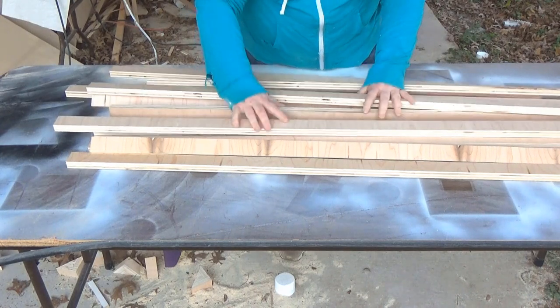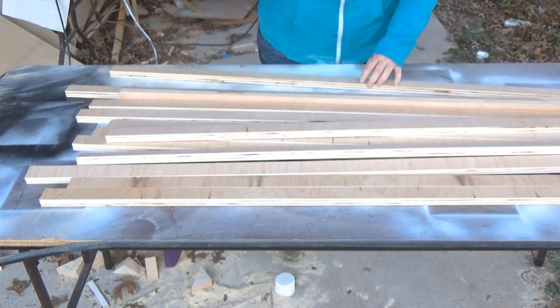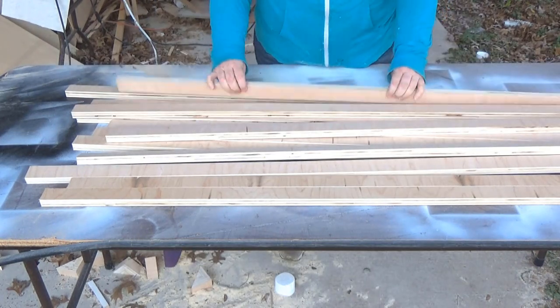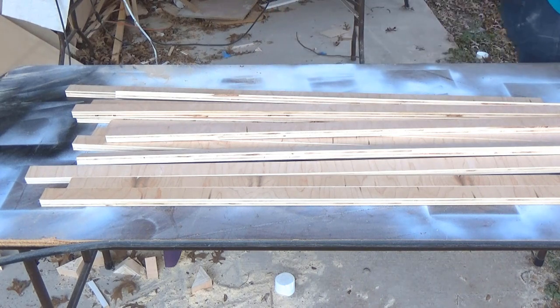For this coffee table top, I used maple plywood and it just took one sheet. I had Home Depot cut it down into manageable sizes for me, and then I brought those home and used my table saw to cut them down into one and a half inch strips.